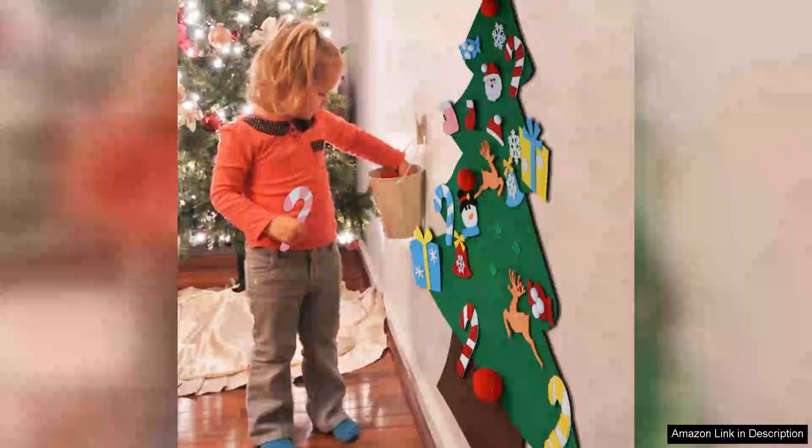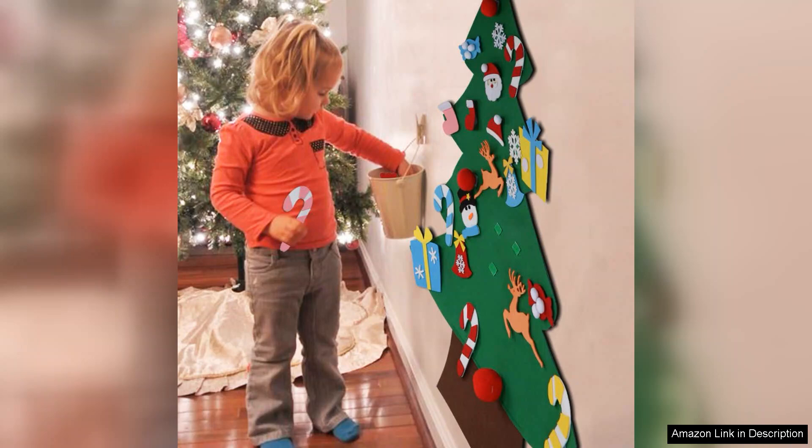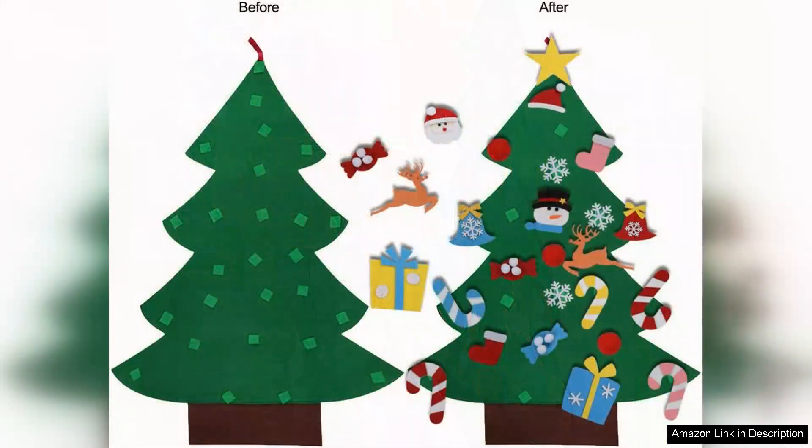The ATAR DIY Felt Christmas Tree Set is a delightful holiday craft that brings festive cheer to any home, especially for families with young children. This innovative product offers a unique blend of creativity and fun, allowing kids to engage in hands-on activities while celebrating the holiday spirit.